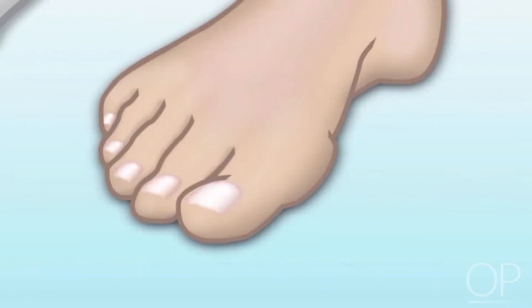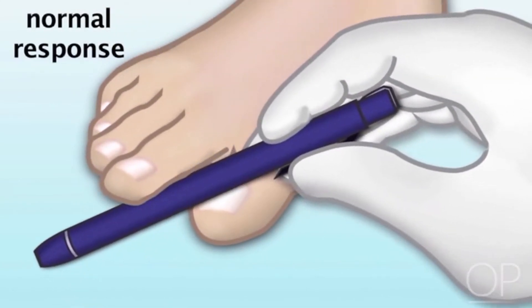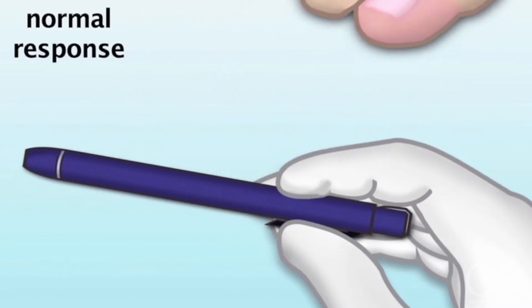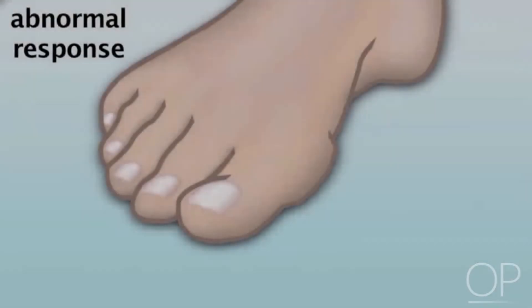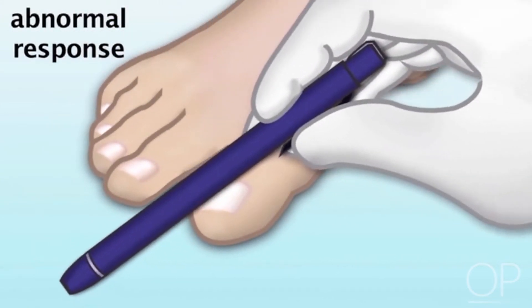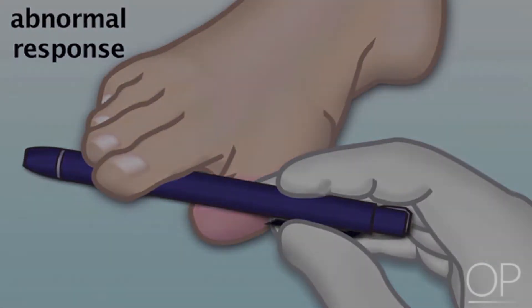Painful toe stimulus: A normal response to the application of a painful stimulus to the toes is that the patient should withdraw his or her foot, as seen here. An abnormal response is when a patient does not withdraw his or her foot, nor does he or she demonstrate any autonomic or pupillary response to the stimulus.